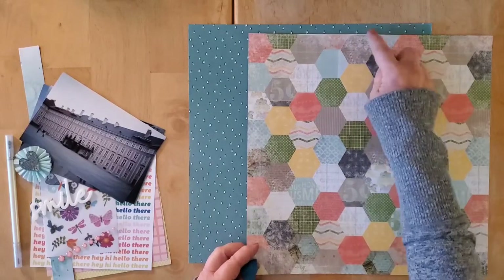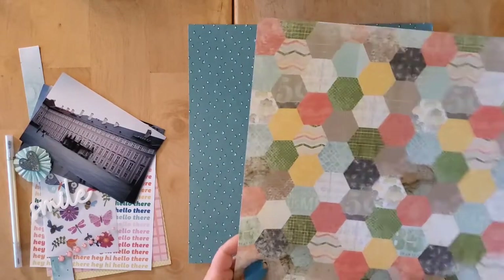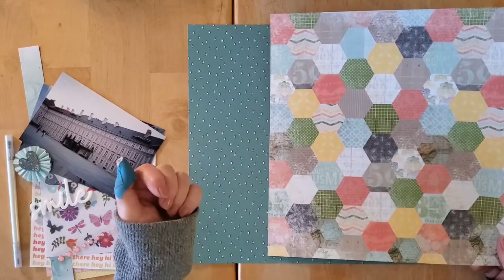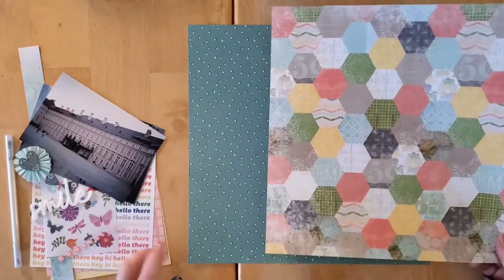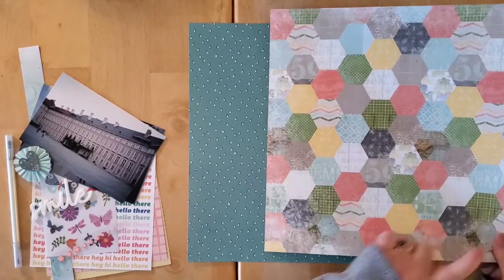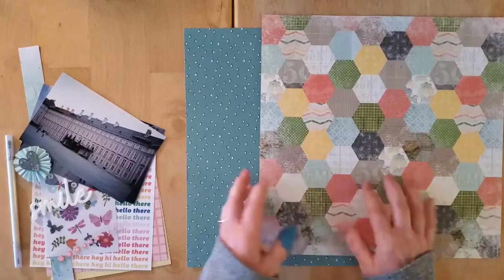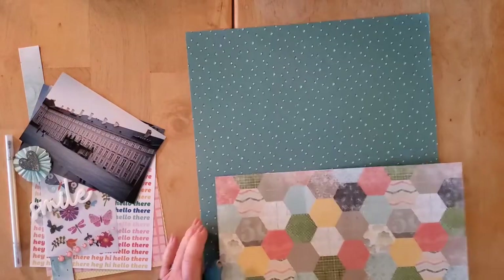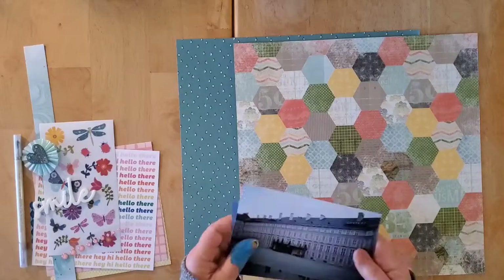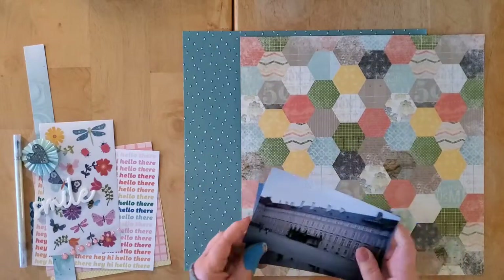My thought process is to cut a strip of this but follow the hexagon pattern to do it. I'm thinking it'll be somewhere between a one-third/two-thirds and half-and-half split — a little more than one-third for this layer. I might do it vertically or horizontally, and if I go horizontal I'm thinking I'll put it at the bottom rather than the top. I have three photos and which one I choose will help me decide the orientation.